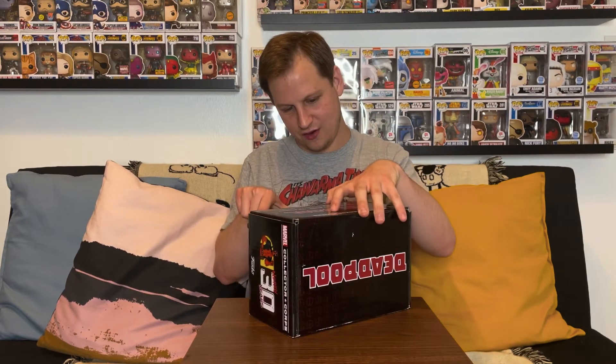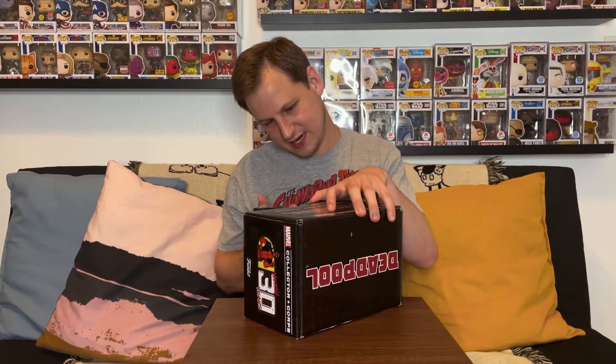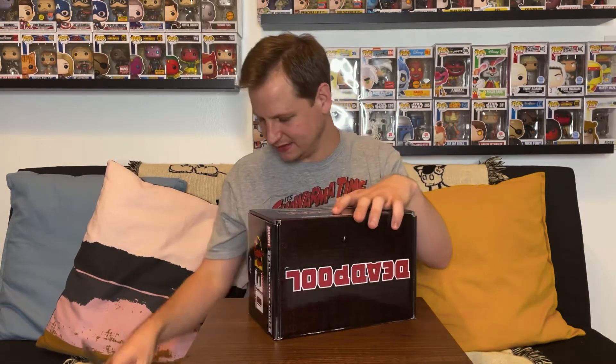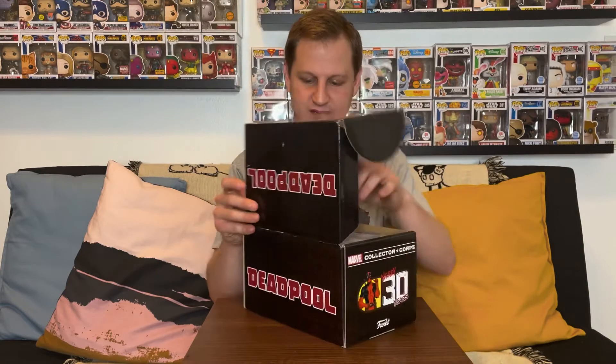It's a mystery box with five pieces, so I'm going to go ahead and open this up — try not to completely rip the box. There we go, got it. All right, let's pop this open.